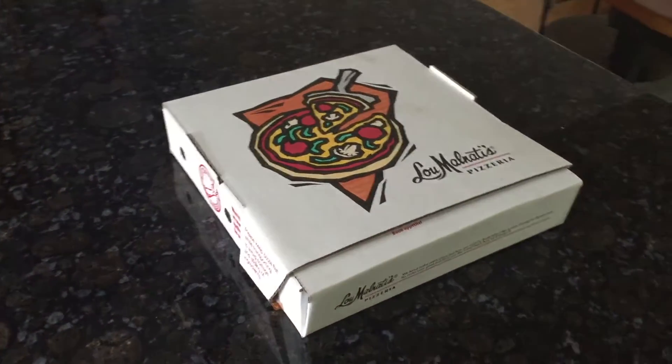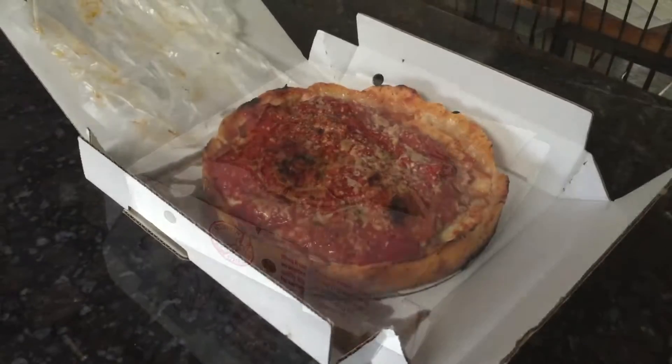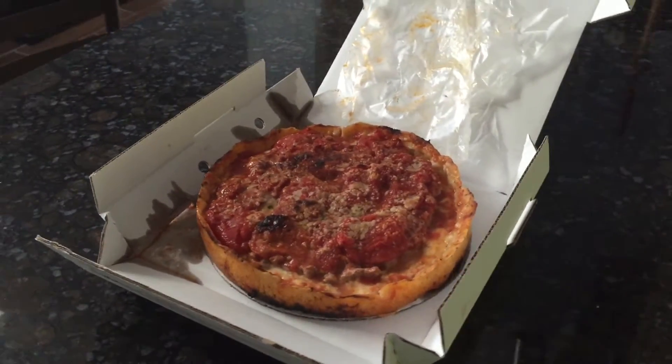Today I'll be reviewing pizza from Lou Malnati's Pizzeria, a chain local to Chicago that's been serving Chicago-style deep dish pizza since 1971. I opted for extra cheese and sausage on the entire pie and then half pepperoni.